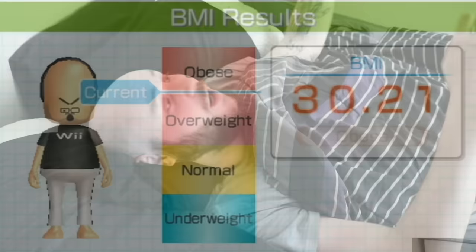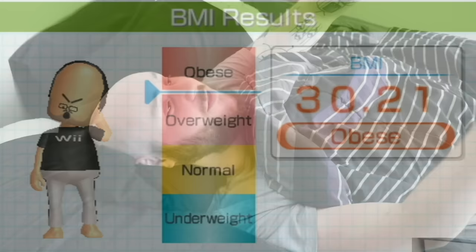On Wii Fit, every time I weigh myself, I hear 'that's overweight.' But when I weigh myself on the scale downstairs, I just see a number and I'm like, okay, now I know. The Wii balance board will say good job, but I'm still listening to that audio. I also recently found out that audio file is called veryfat.mp3.